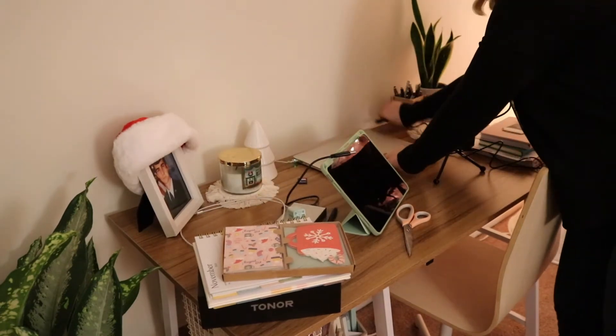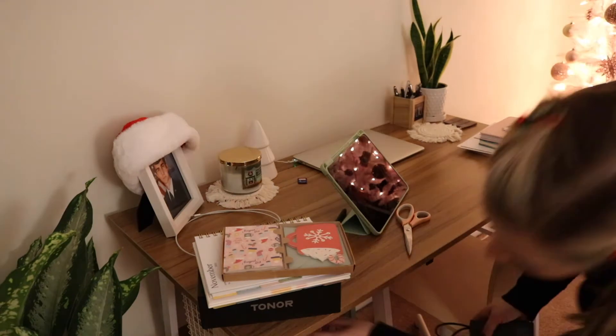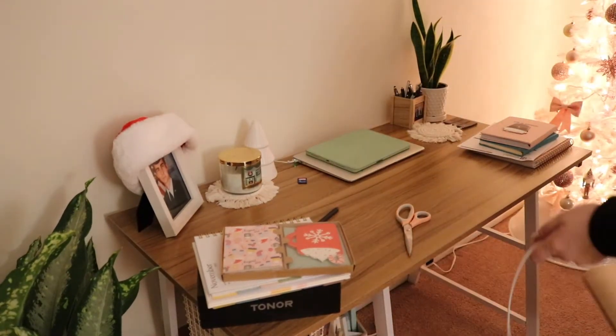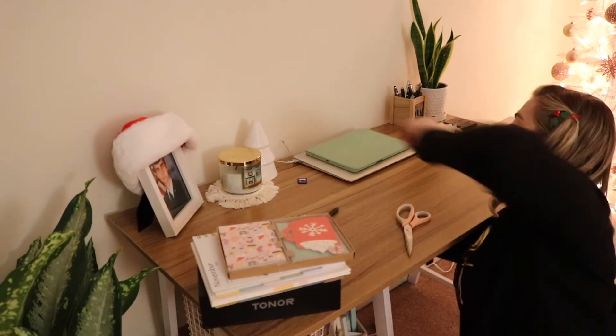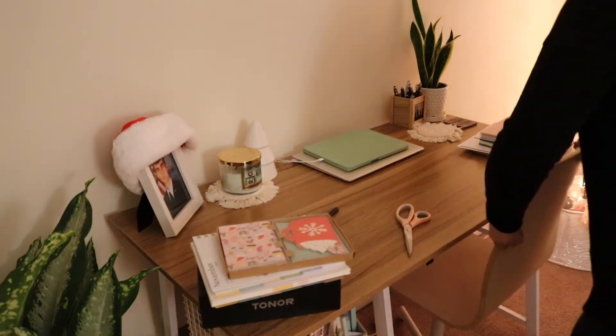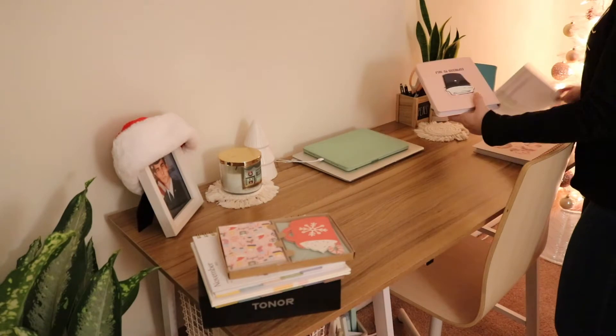It's a few days later and I had just been shopping with my mom, so I ended up putting up a few more touches in this room to finish it off. But first I had to clean up my messy desk.